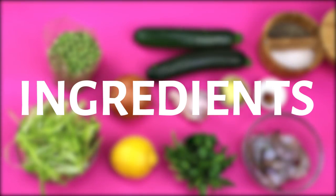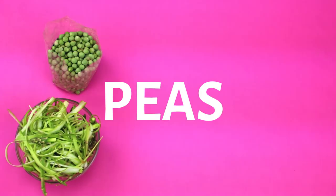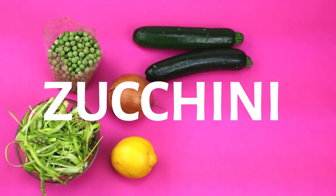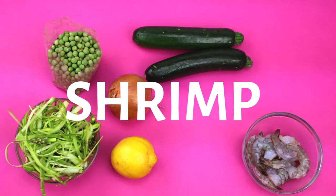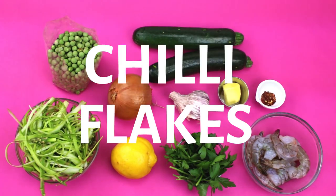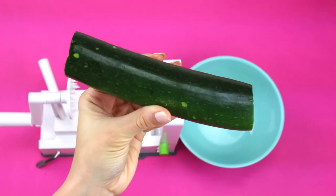For this recipe you will need: asparagus that's been peeled with a vegetable peeler, fresh peas (you can also use frozen), onion, lemon juice, zucchini, peeled raw shrimp, fresh parsley, garlic, unsalted butter, chili flakes, and some salt and pepper.